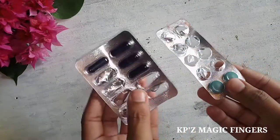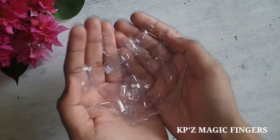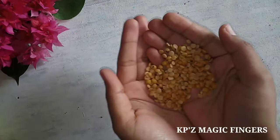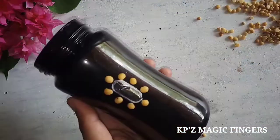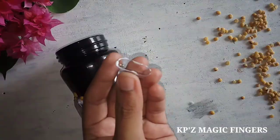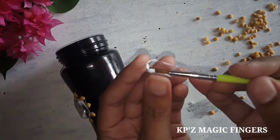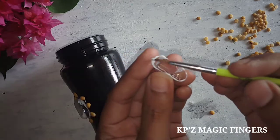These are medicine strips — waste material. I used a little bit of medicine strips. This is the ear design. These are the medicine strips.